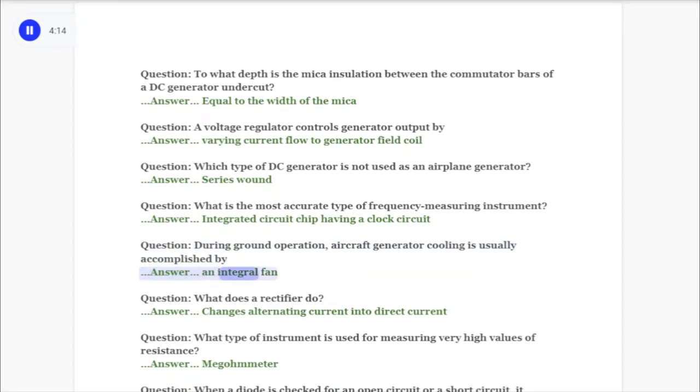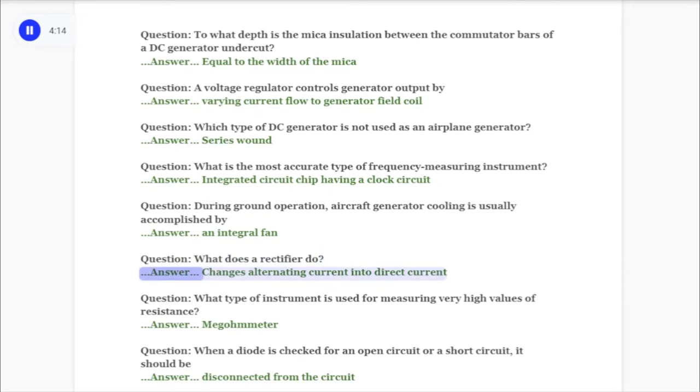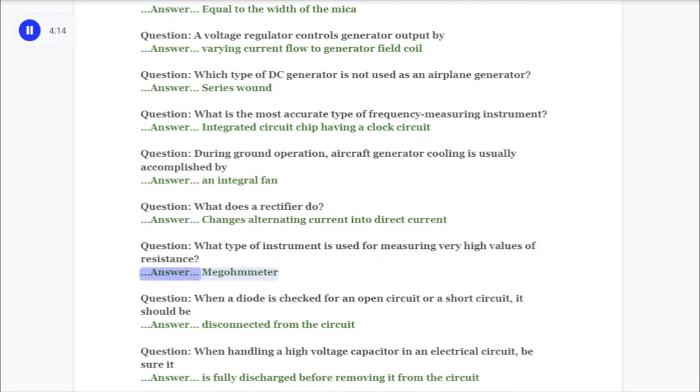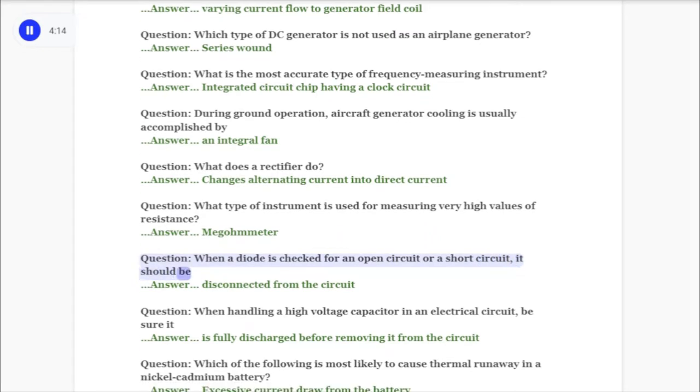Question: What does a rectifier do? Answer: Changes alternating current into direct current. Question: What type of instrument is used for measuring very high values of resistance? Answer: Megohmmeter.